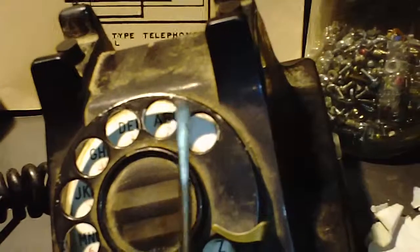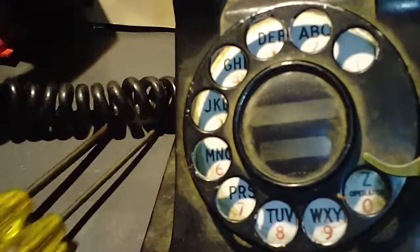Maybe I'll bring those out some, but thankfully I have Bell System screwdrivers, which they would have used to fix these kind of phones. These are probably newer than what this phone is, but still we're going to use Bell System screwdrivers on it.